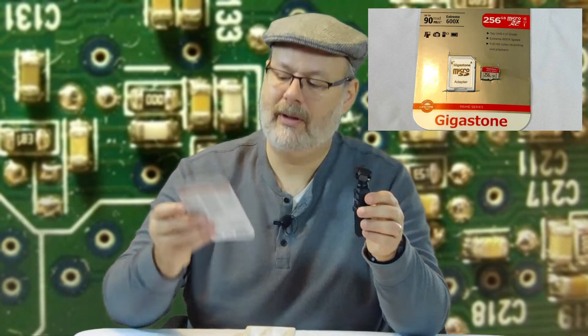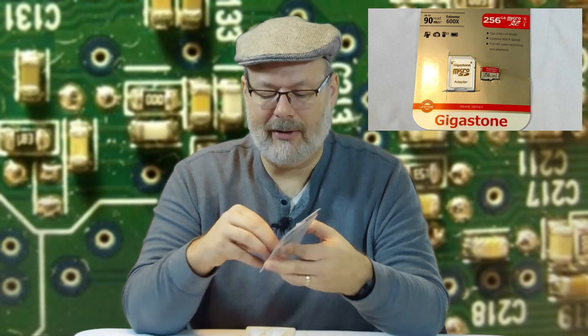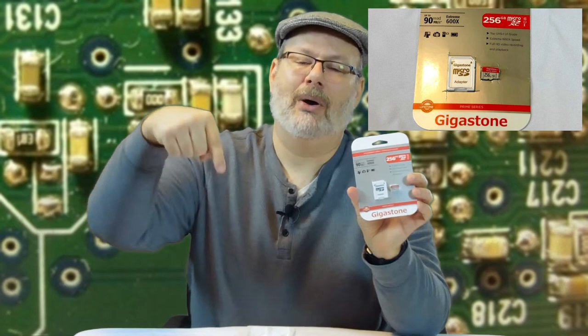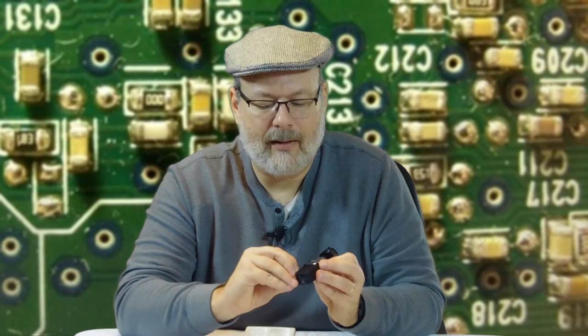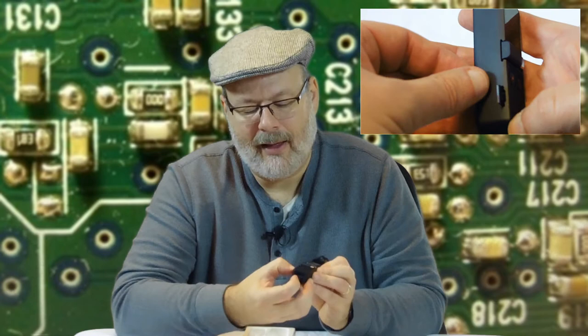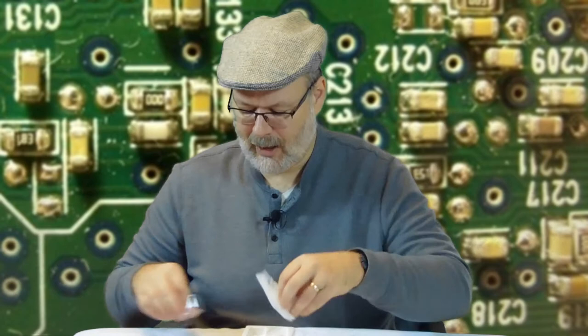The Osmo Pocket supports up to a 256GB microSD card. I'm using a Gigastone card — the link is down below if you're interested, as I'm an Amazon affiliate. There's a slot on the side for the card. Looking at the pocket, the numbers on the card have to go in backwards. You just slip it in until it clicks, and you're done. Nice — I like that.